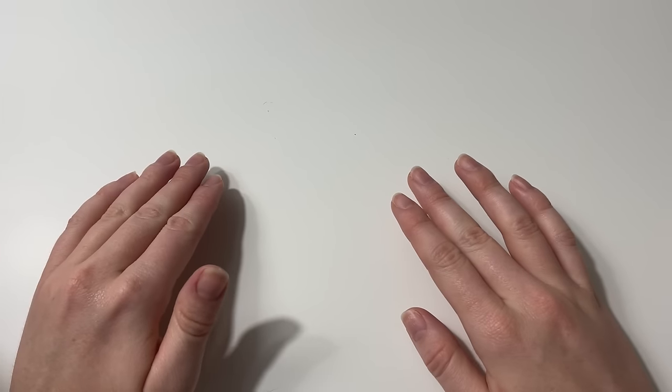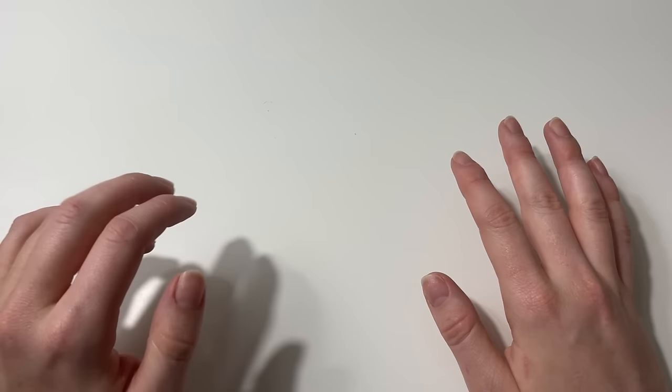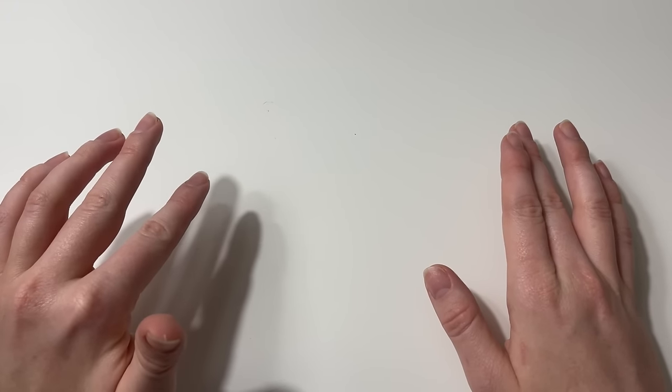So grab yourself a warm drink, some fuzzy socks, and a blanket and let's get working on our hexagon cardigan. Let's start with a quick overview of everything you're going to need.